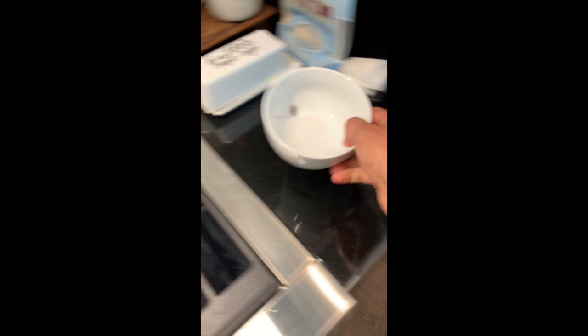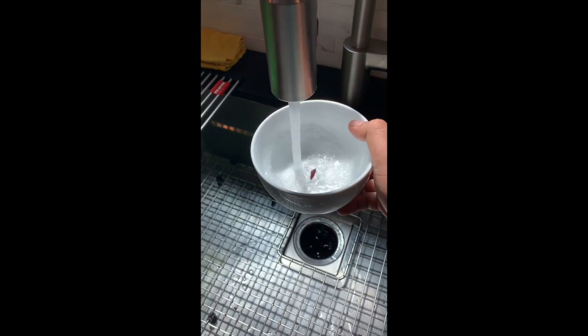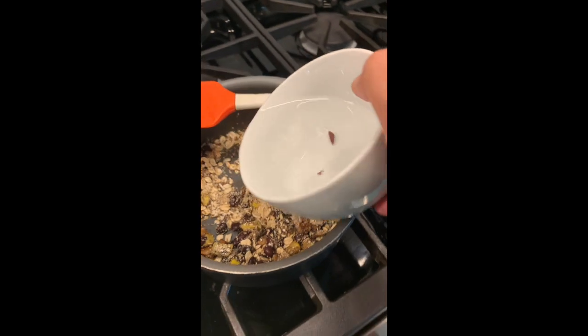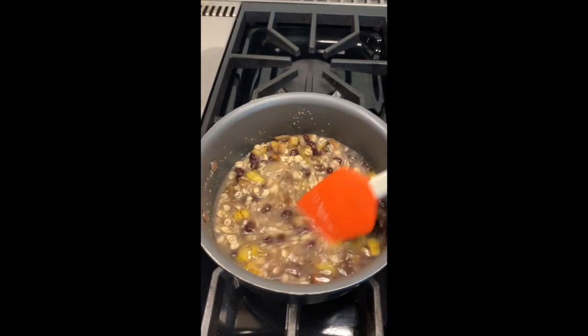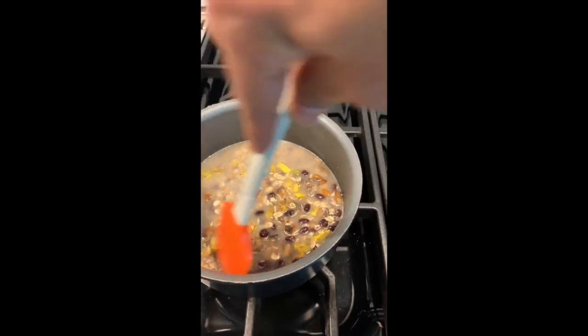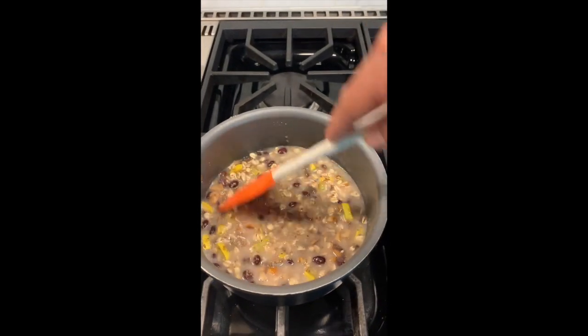Stir it up a bit. You don't have to do it this way - you can add the water then add the oats. I use this actual bowl I eat out of, fill it up with water just about to here. I use a small bowl because I want to make sure I don't make more than the portion size I want - I try not to overeat. So I use a smaller bowl or plate so I don't overfill it. Just stir and put the water in.